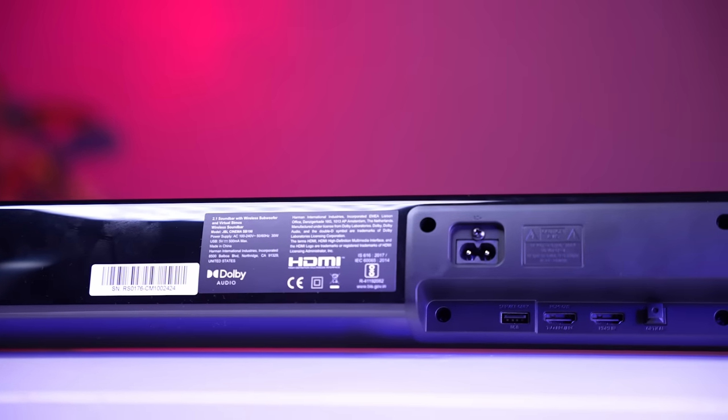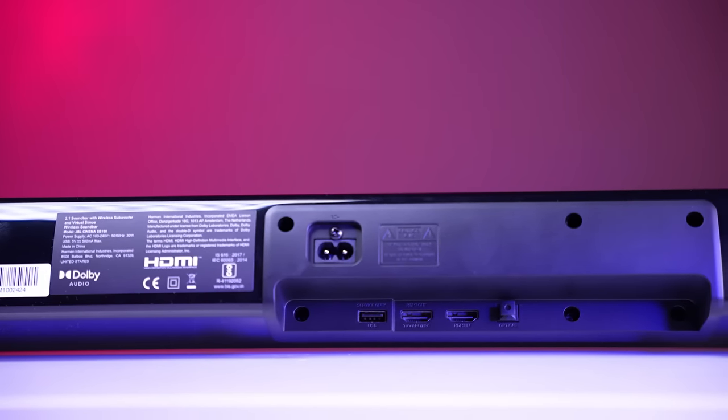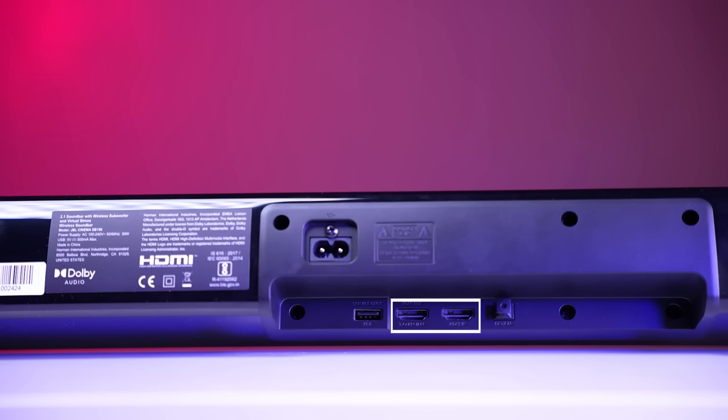This soundbar has great connectivity options. There are two HDMI ports — one eARC port and one HDMI input — plus one USB port (though you can't play songs through it), one optical port, and Bluetooth 5.1 support.